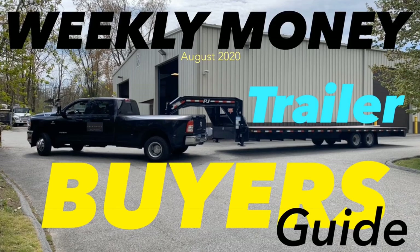Welcome back to part two of my Weekly Money Trailer Buyer's Guide. This is the second part of a two-part video. If you haven't watched part one, there's a link at the end of this video or you can go back to my channel and find part one.